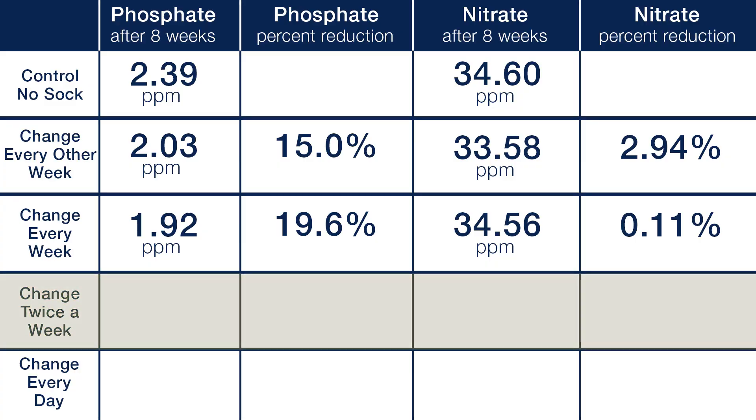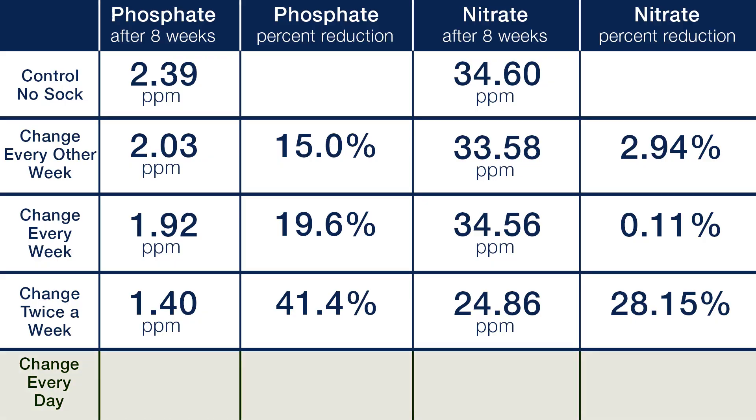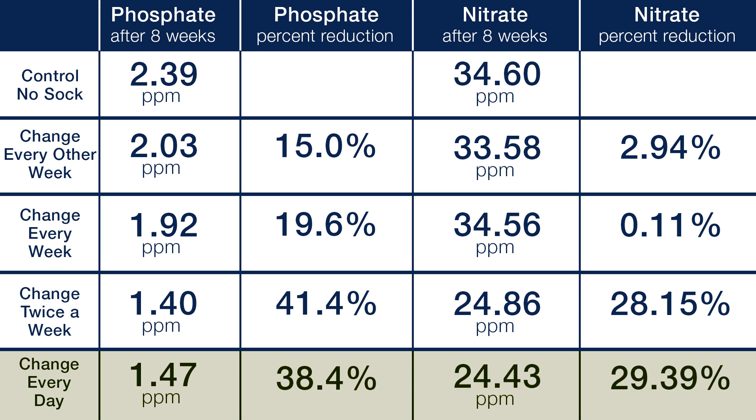However, when we started changing them out twice a week we started to see more significant results on both fronts. With a phosphate level of just 1.4 and a nitrate level of 24.86, that is a 41 percent decrease in phosphate and a 28 percent reduction in nitrate. That is a pretty significant reduction, but to achieve those results you need to be changing them out every three to four days. For those of you that thought changing them out every day was going to produce even better results, you would be wrong. With daily changes we saw nearly identical phosphate of 1.47 and nitrate of 24.43, which is a 38 and 29 percent reduction respectively.